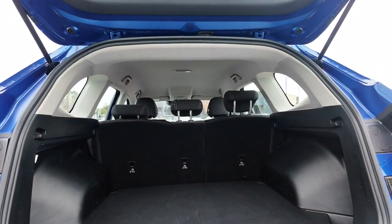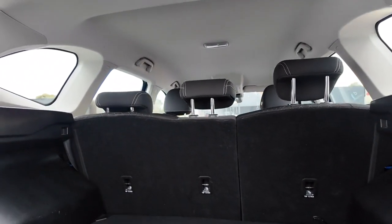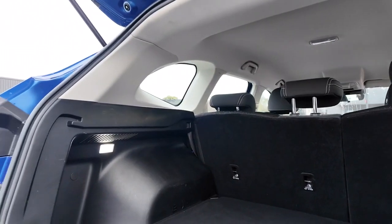Once that's opened up, as you can see, this packs in a lot of room. We can go away for the weekend or just do the weekly shop. This car is doing a brilliant job of ticking a lot of boxes.